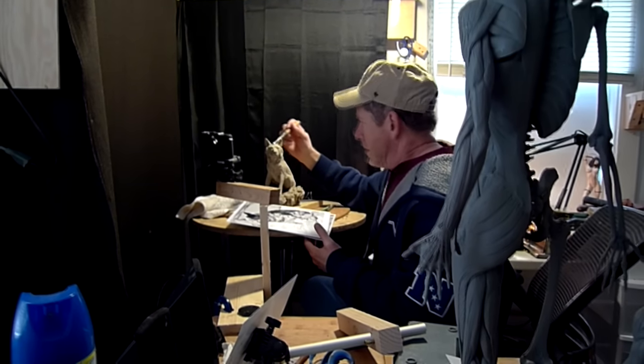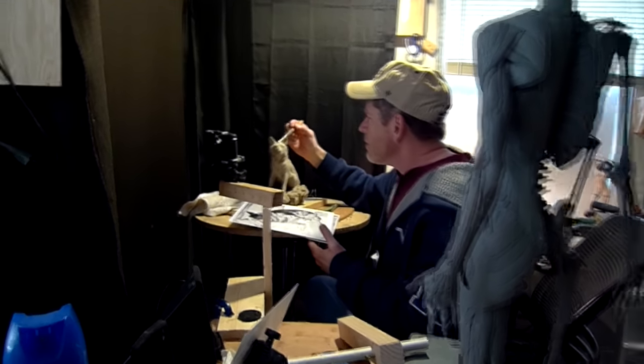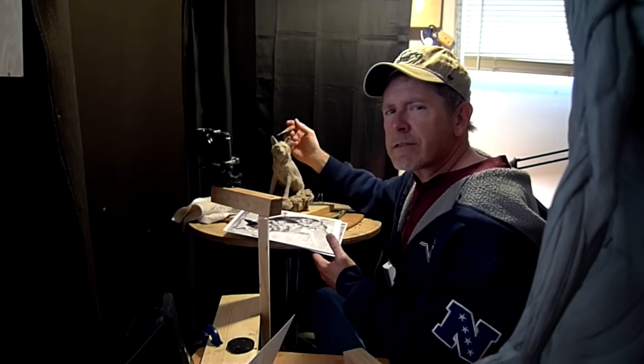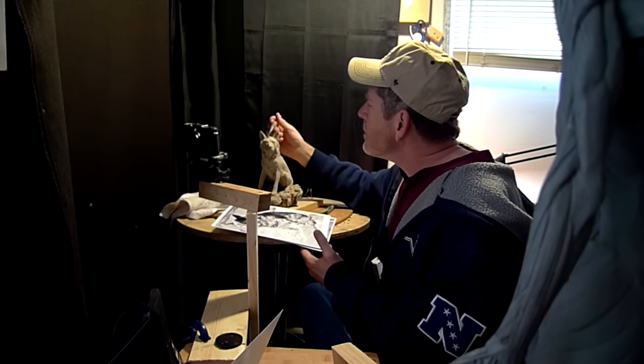I think you just did. I'm starting, working on my Sam dog. I'm giving Dave an anatomy lesson today on dog.